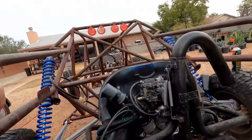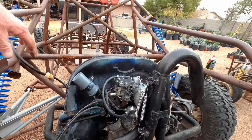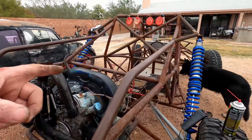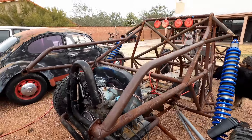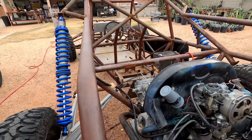Hey guys, I just got done playing around with Franken Buggy. I've got new points, condenser, coil, and new spark plugs. I hooked up a timing light and I'm definitely getting spark, but it's still not popping.